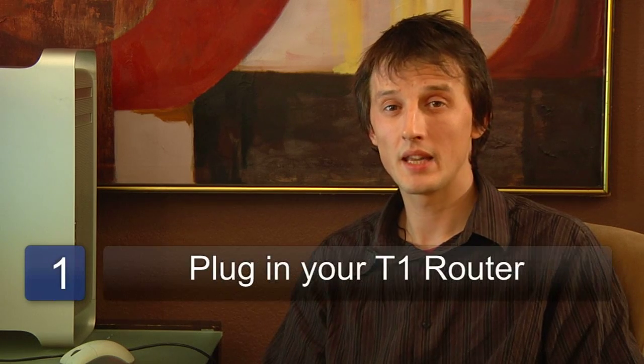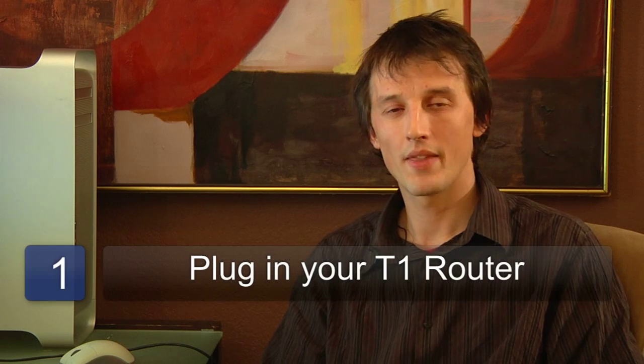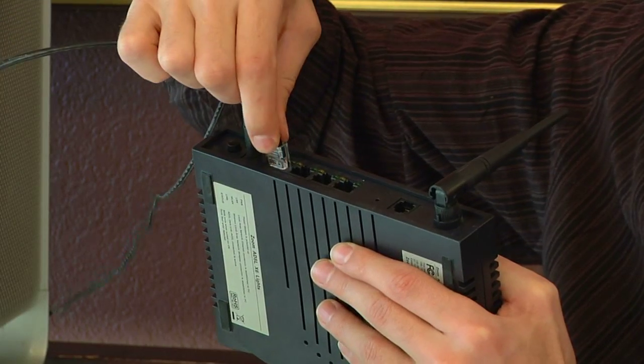The only steps you need to perform at your end is to plug the T1 router into the T1 connection, and then plug the T1 ethernet port into an ethernet port on your router or hub.